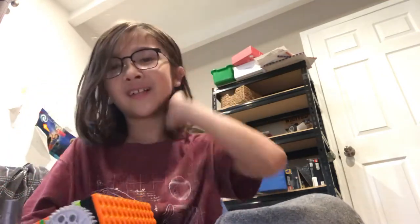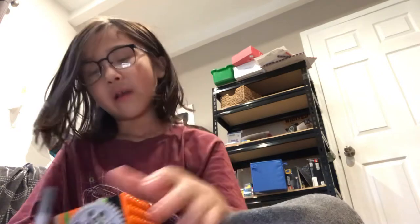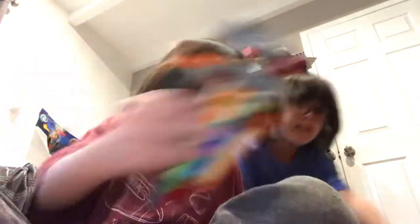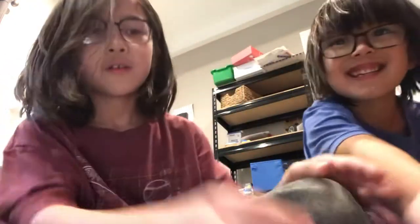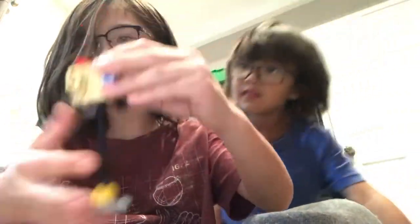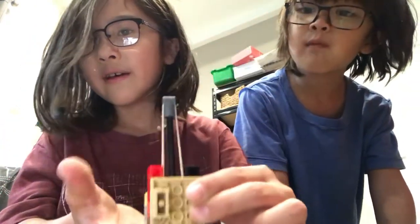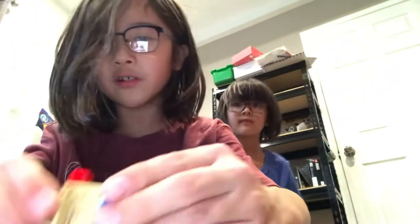Me and my dad did a bunch of different tests with Legos, and almost a bunch of our Legos floated. And this is his slinky, and this is my pogo stick. He made it up with a reveal first — you just push this top down and then it goes up like that.